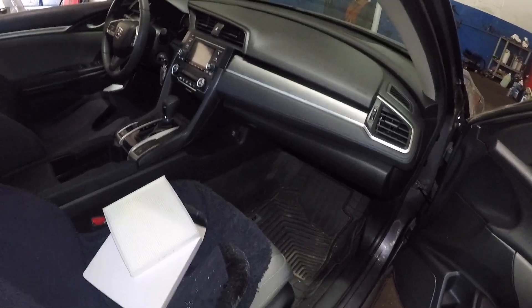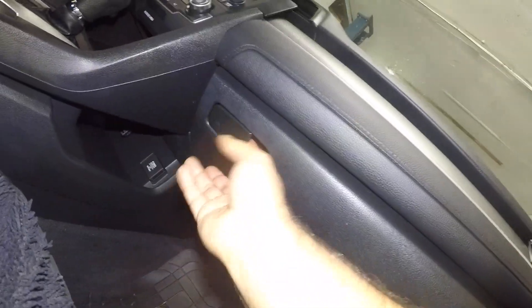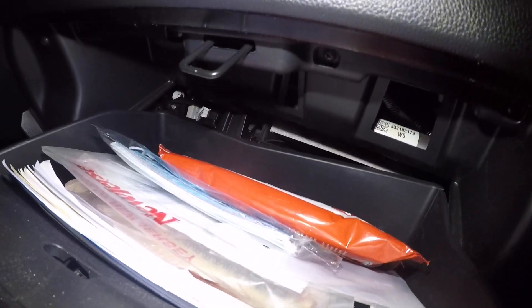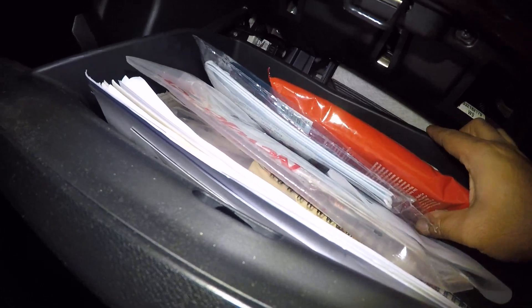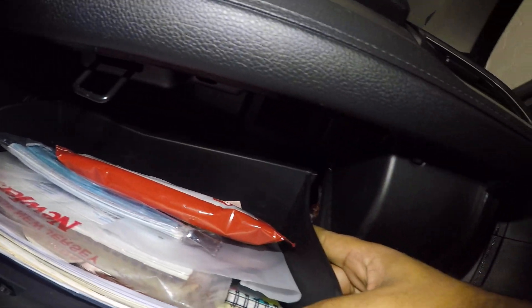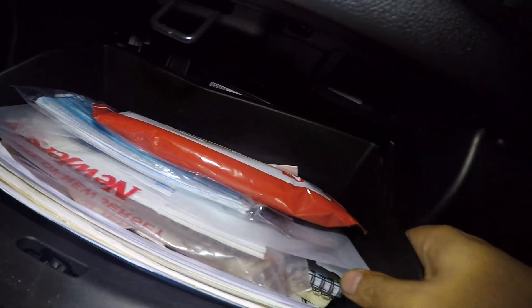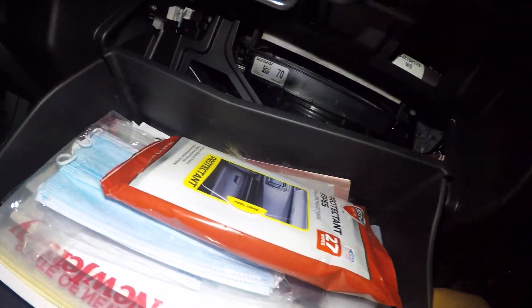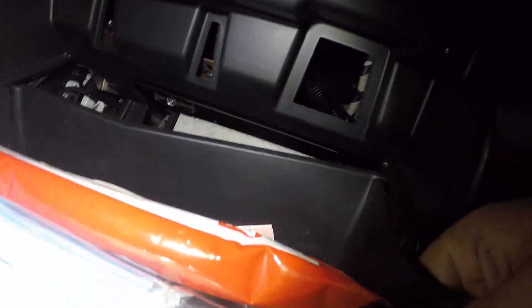What we're gonna do is open this glove box. You push in the right side, push in the left side, and this glove box should be able to go down. There you go, just like that. Once it's down it might want to fall, so be careful.